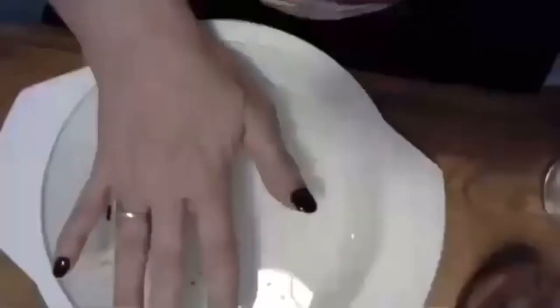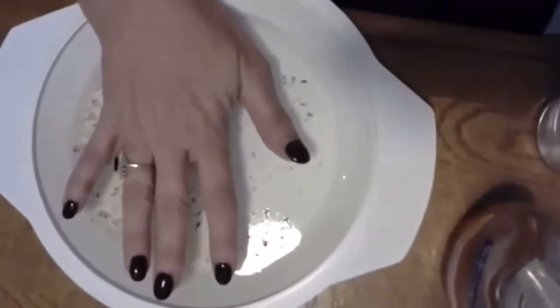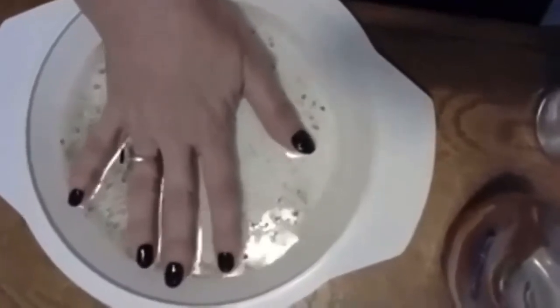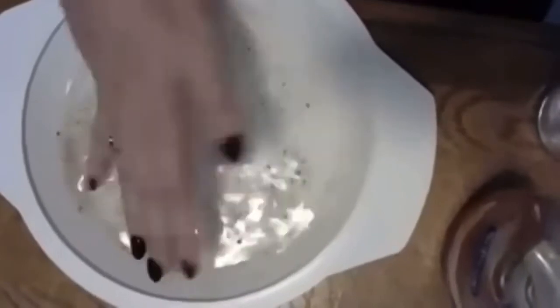Here goes the pepper. Pouring pepper. I'm going to touch the water with my hand. What do you think is going to happen? Can you see? There's pepper all over my hand. Can you see it?